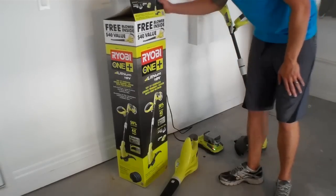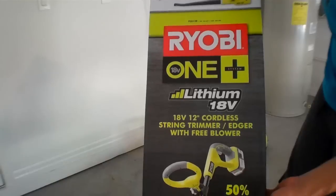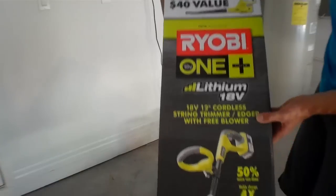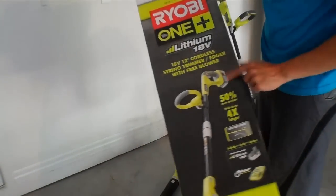Hey, what's going on guys? We are shooting a video today of the Ryobi One Plus weed eater and blower. This came as a combo pack from Home Depot. Great product overall — I'm a big fan of the electric battery-powered stuff.